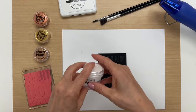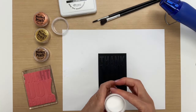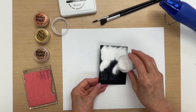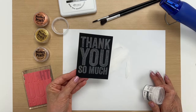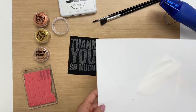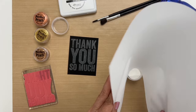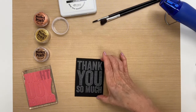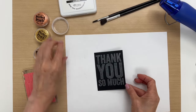Once you stamp it, you take your Frosted Crystal Embossing Powder. This is an embossing powder that has a lot of texture to it — there are different sized crystals. Then you take off the excess and return that excess back into the jar. Then we're going to go ahead and emboss this until it's melted.